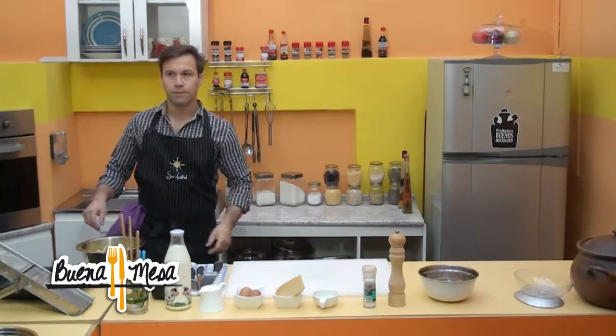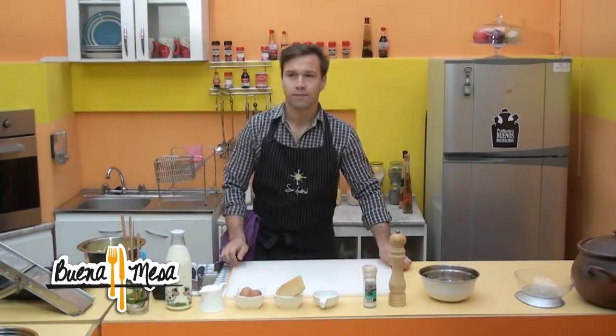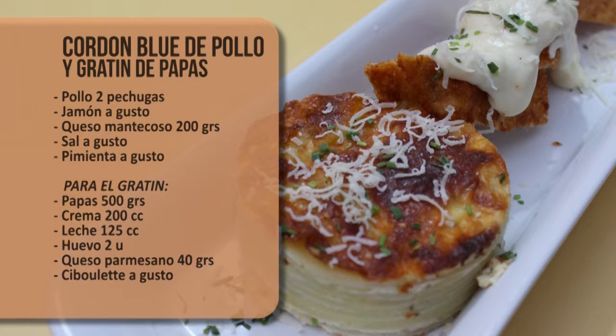Y ahora sí, le cuento que hoy en La Buena Mesa cocinamos cordon blue de pollo y gratin de papas. Para cuatro personas, ¿cierto, Pablo? Para cuatro personas. Le cuento los ingredientes: dos pechugas de pollo, una unidad de jamón a gusto, la que usted prefiera, de pollo o jamón serrano.